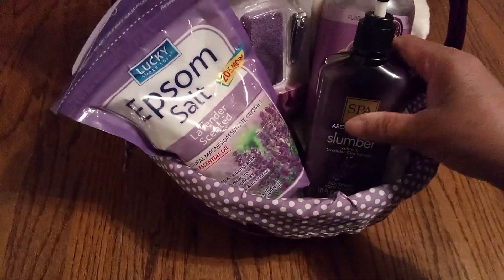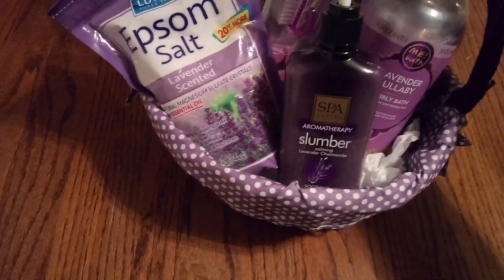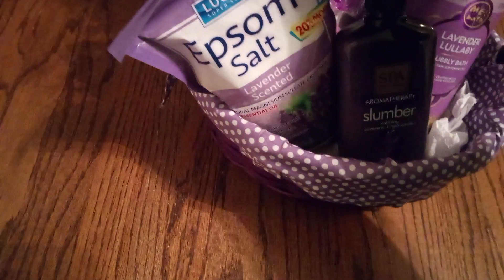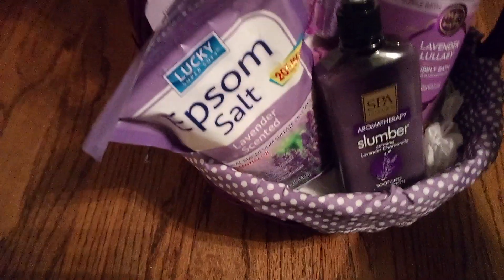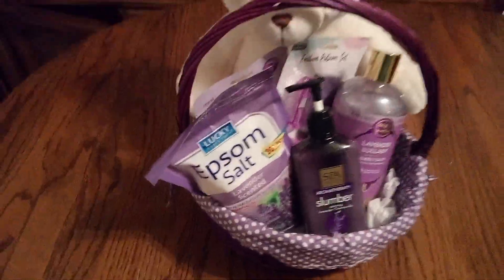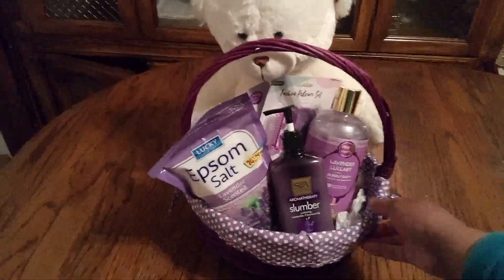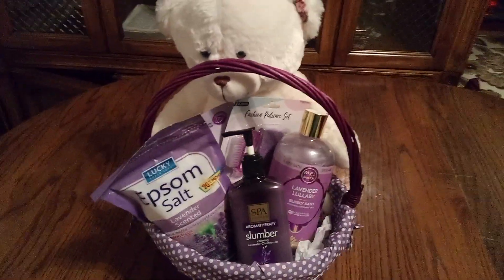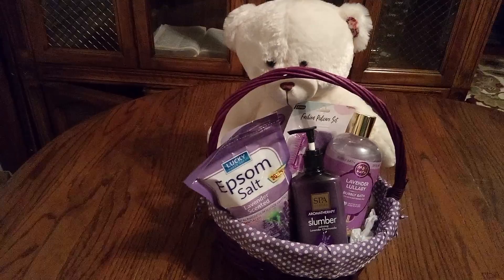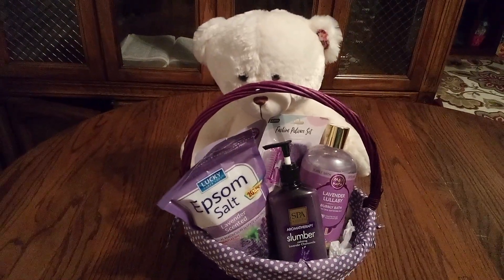I'm trying to figure out, are we gonna put this right here? It's looking fabulous — I have it catty corner. It looks fabulous. Now when I add my tissue paper it'll fill in all those little gaps and then it'll look even more marvelous. The teddy bear will be sitting up much higher. Now this is for that special someone who wants to take a nice soothing bath and take a home pedicure, soak their feet, nice spa lotion.